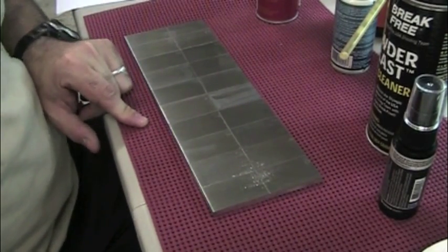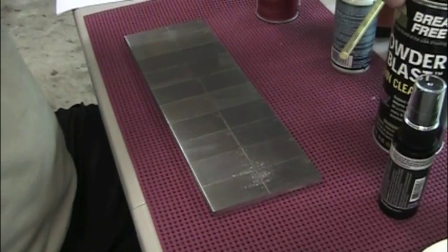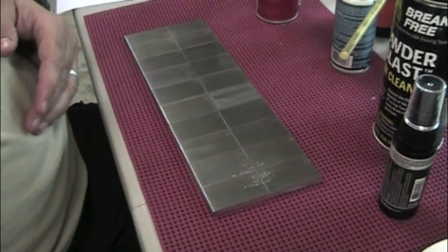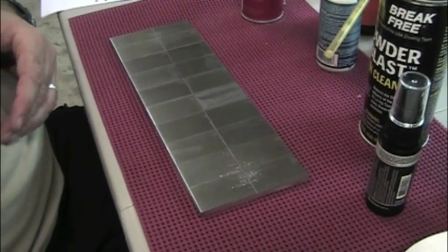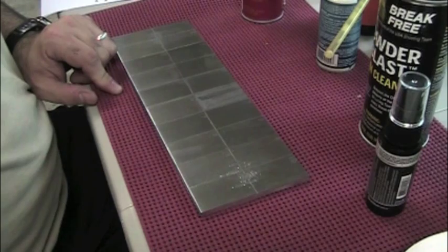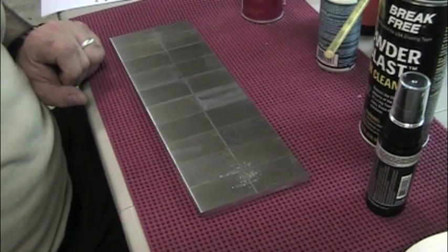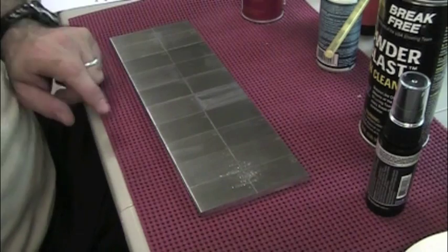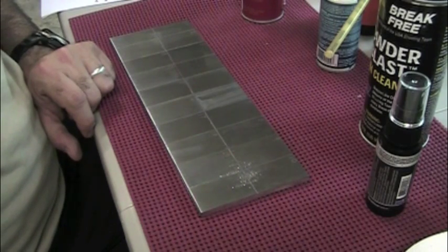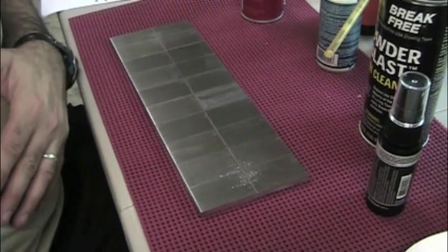I also noticed that number 16, which is the Powder Blast by Break Free, basically dried after I put a film of the stuff on there — I think that's part of the way it's designed. You spray it on, it knocks off everything and then evaporates. Number 14, the Outers Nitro Solvent, is sort of doing the same thing — it's drying up. And of course number 18 is the Simple Green. I've heard a lot of rumors that Hoppy's Number 9, which is number 7, if left on for any significant amount of time, can damage finishes.